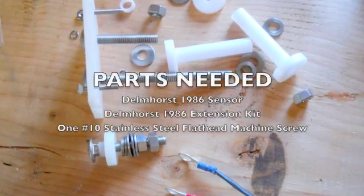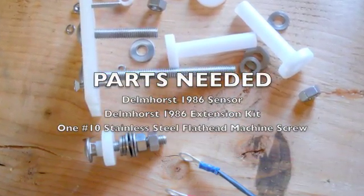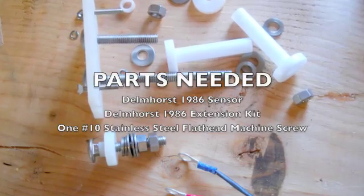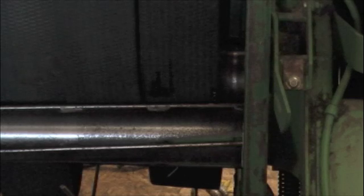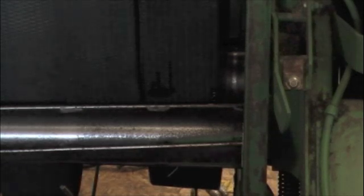The kit that ships does not reach in a 567 baler. Therefore, you'll need to purchase an extension kit and one 2-inch No. 10 stainless steel machine screw.